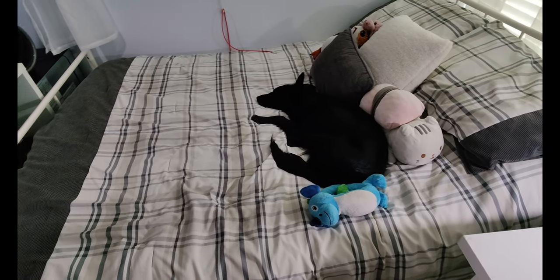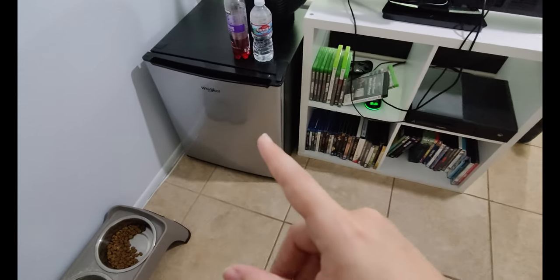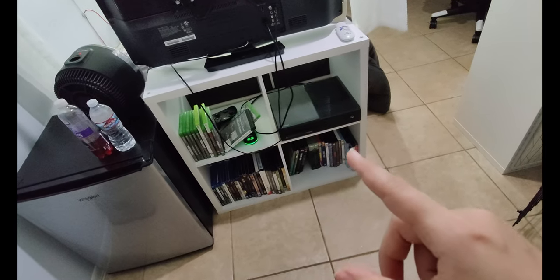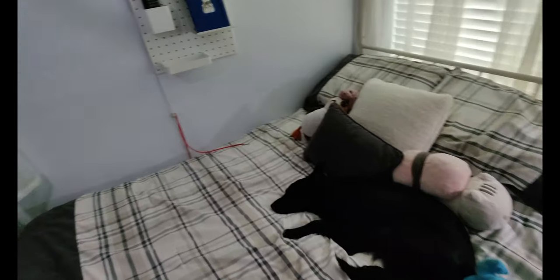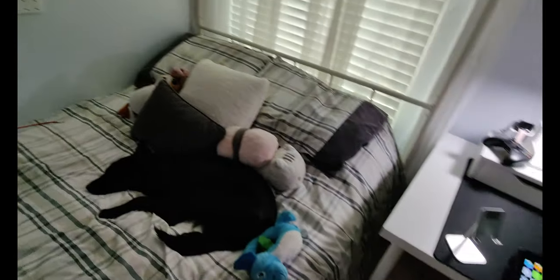Behind here is my mini fridge where I keep all my drinks mostly, my Xbox, and my DVDs and games. I need to actually dust the back of the TV, it's a bit dirty, but yeah I'm pretty happy with this little area.